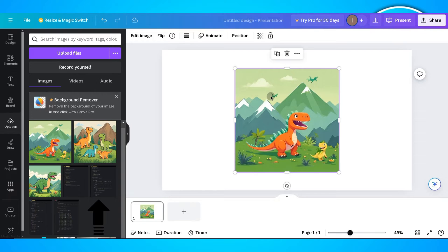You can do this both on smartphone and PC. On Canva, make sure that you're signed in to your account.